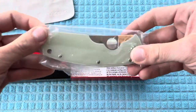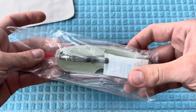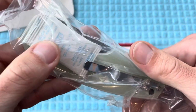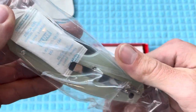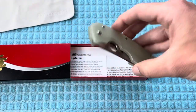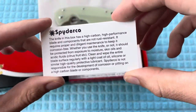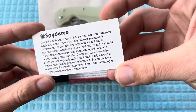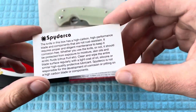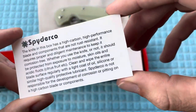Blade HQ does Spyderco exclusives pretty regularly — definitely at least one a year. You can see right there they included desiccant to keep the moisture out, because this is going to be CPM M4 Steel. M4 is not going to be a true stainless steel, and this one is not going to be coated, so if you do not maintain it, it will definitely patina or rust if you're really not careful with it.